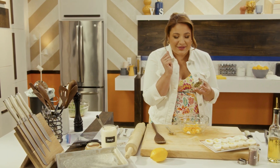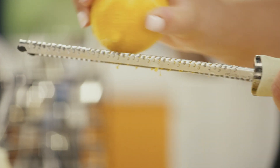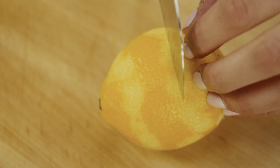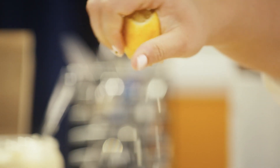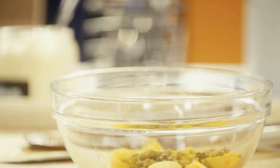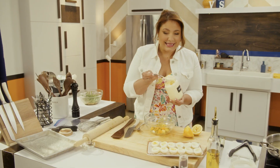Salty capers. Fresh lemon zest. Lemons, again — I told you they'd be everywhere. And for that creaminess, the mayo.